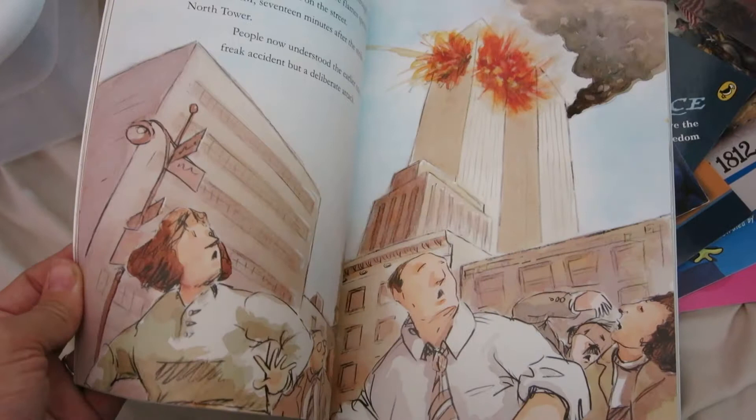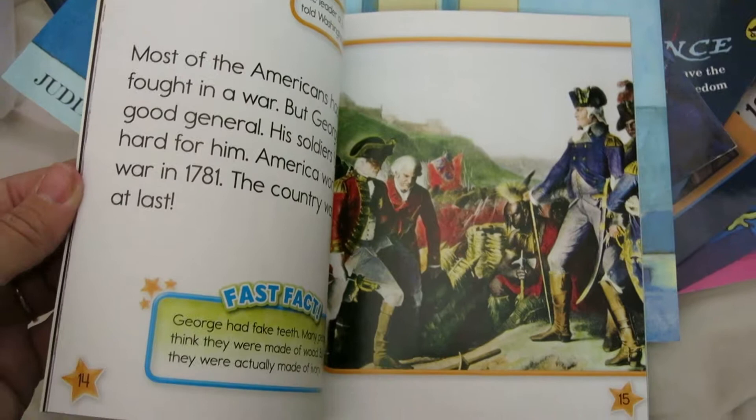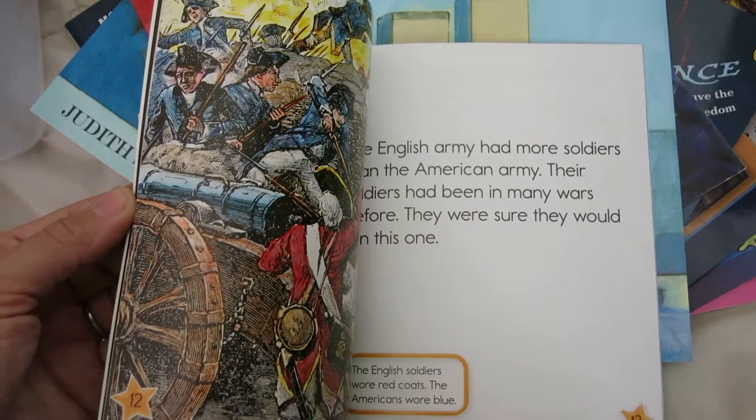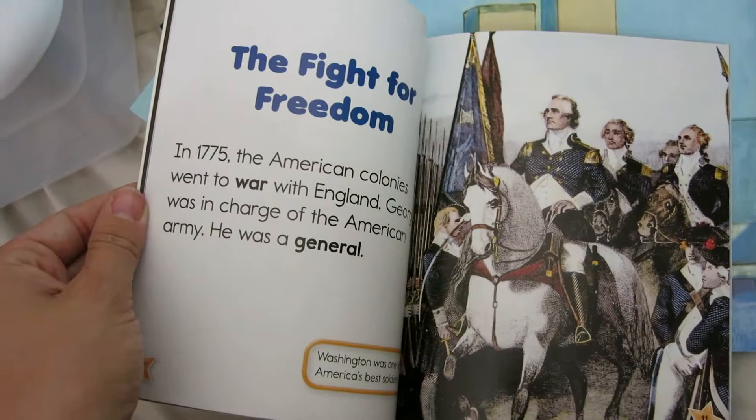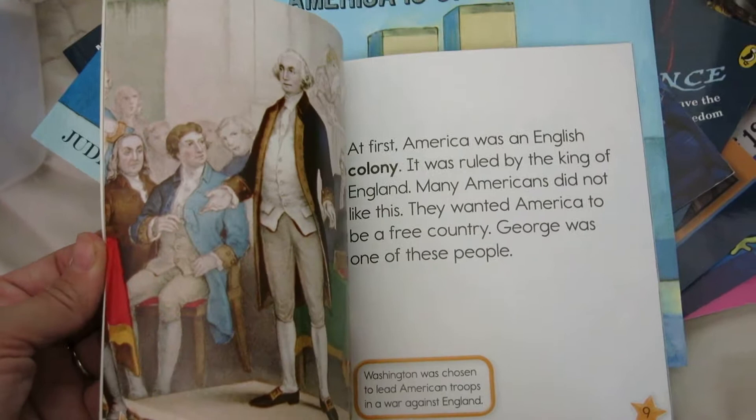George Washington, first president — easy reader. This is definitely my son's level; he's going to enjoy reading this to us. I won't be reading this one to them — he can read this one to all of us. Nice pictures, nice big letters. I love that they've actually bolded some of the words — that might be fun for us to use as vocabulary, like the word 'colony.' We have some neat vocabulary journals we just got, so that's really cool.